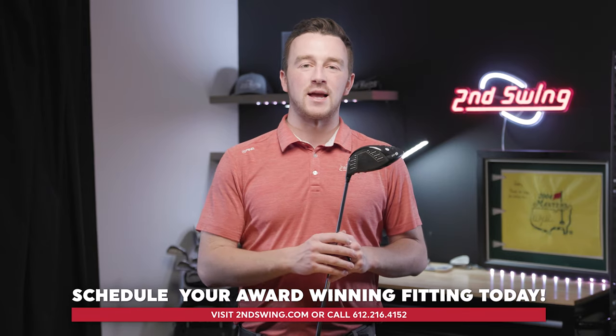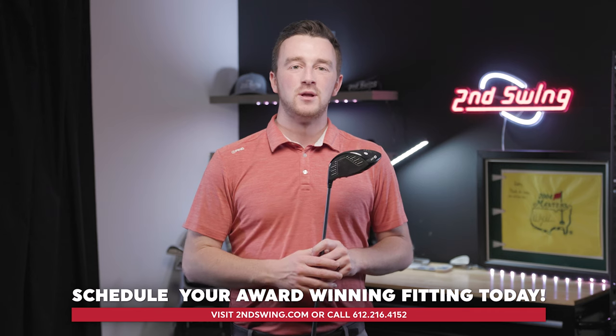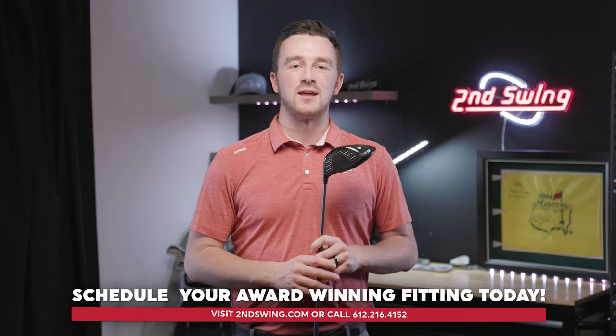With this information and demonstration, you can now take your Ping club — whether it's a driver, fairway wood, or hybrid — and get yourself dialed in, whether on the driving range or on the first tee. If you have any questions, reach out to our team via live chat on SecondSwing.com, where we have certified fitters available to help during business hours every day of the week. Thanks for watching — we'll see you next time.